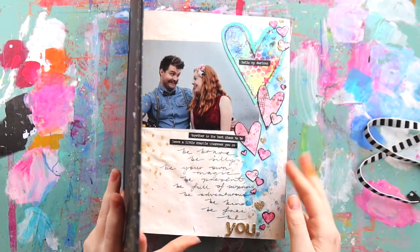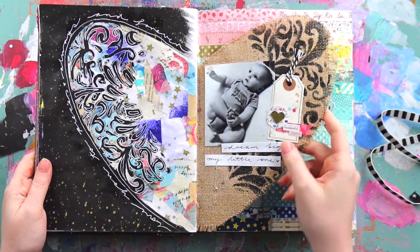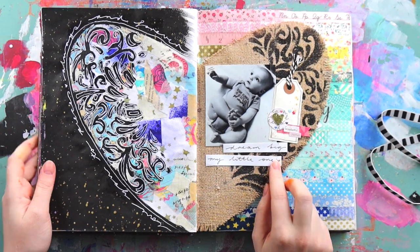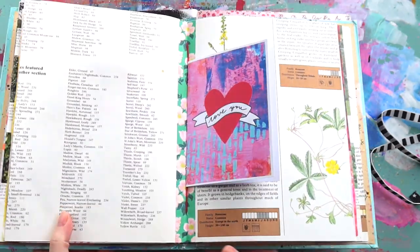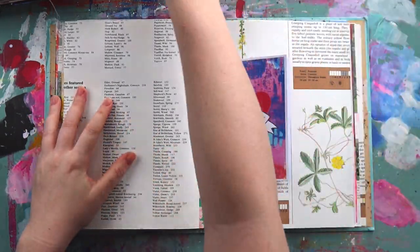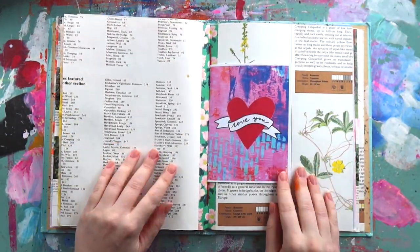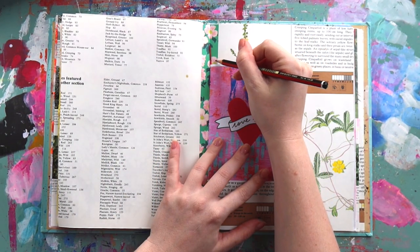Hey hey hey, it's Adele from Let's Get Inky! Strap yourselves into your seats, peeps, because we've got a mega video today — this video is almost 40 minutes long. It's a bit of a double process video and I wanted to show you something I usually do over on Patreon, but I wanted to give you guys a look in case you were interested in what type of content I do over there.